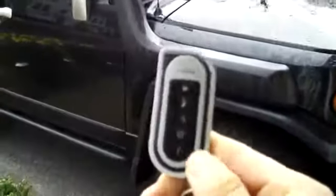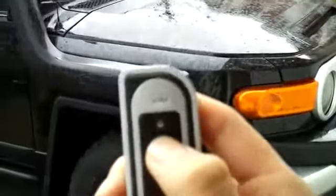This is a 2007 FJ Cruiser and it comes with a two-way remote. Here are the basic features, which are the lock and the unlock.